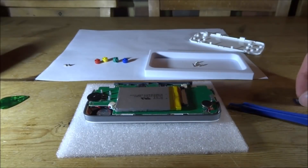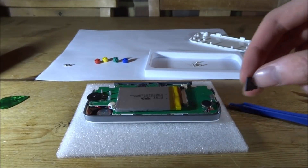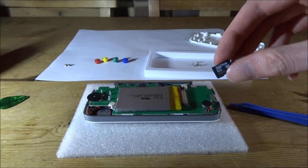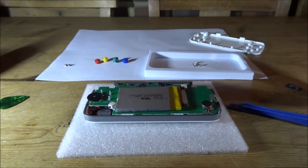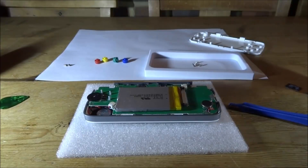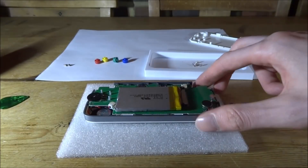Another thing to keep in mind: I'd recommend taking the SD card out — you don't have to but it's a good idea just in case it gets stuck. Also keep the shoulder buttons to the side, and the power button as well — the power button on this thing is very tiny so make sure you don't lose it.